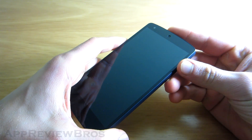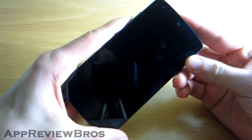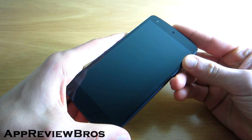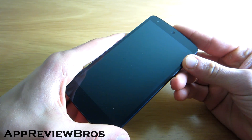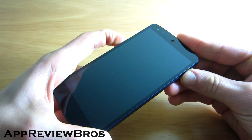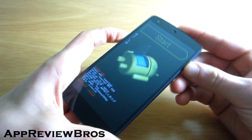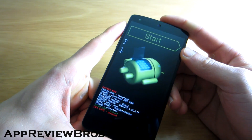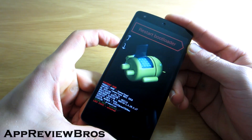Hey guys, so apparently the Dalvik optimizations that we recently updated on the Moto X device have been taken and can now be installed on your Nexus 5. These Dalvik optimizations will make your device ultra smooth and much faster, and that should be noticeable also on benchmarks.